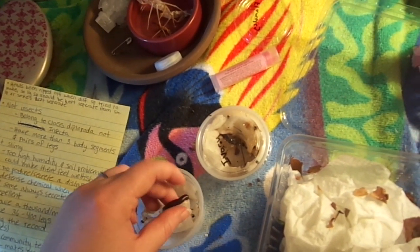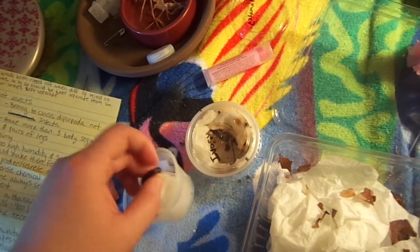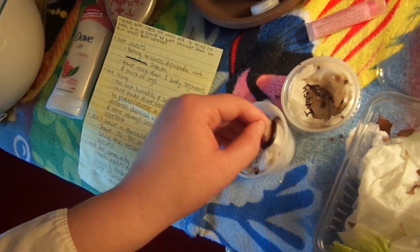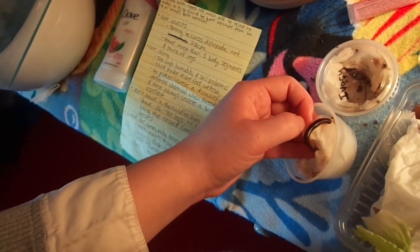She doesn't seem too happy about coming off her paper towel — trying to do it gently. Okay, she's not coming off — she says no. But gorgeous. I've been waiting for this species to be back in stock for a year, so I'm really excited. This one was $14 — totally worth it.